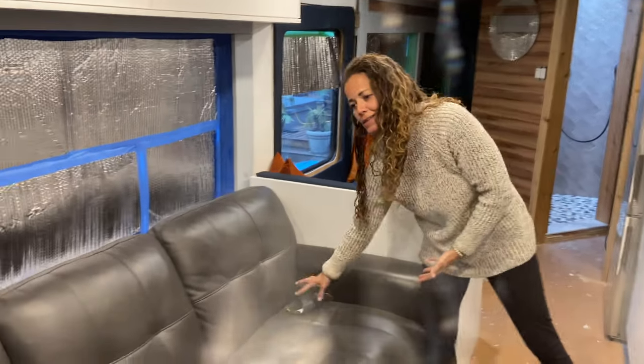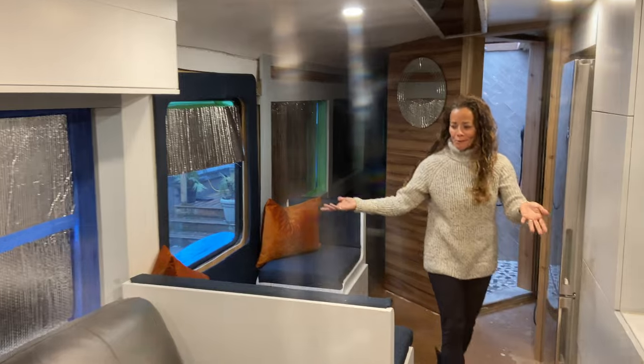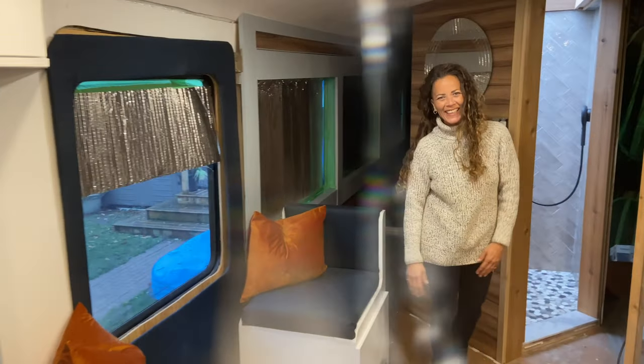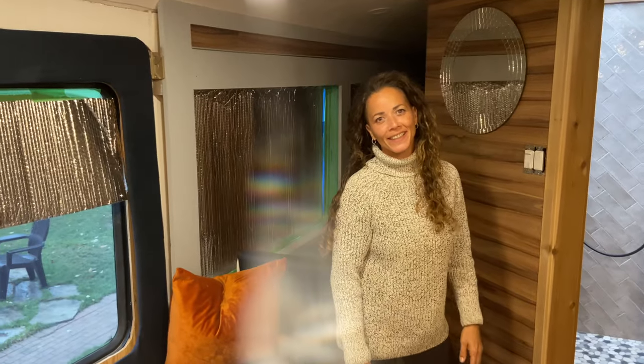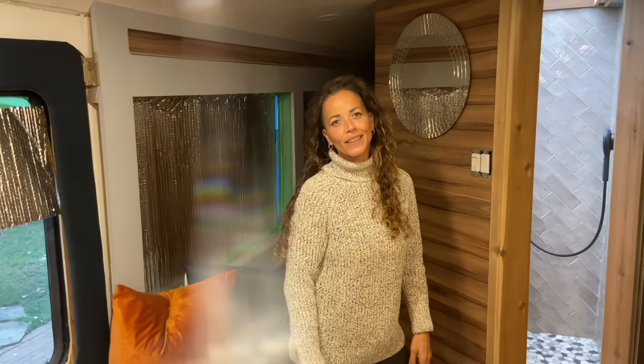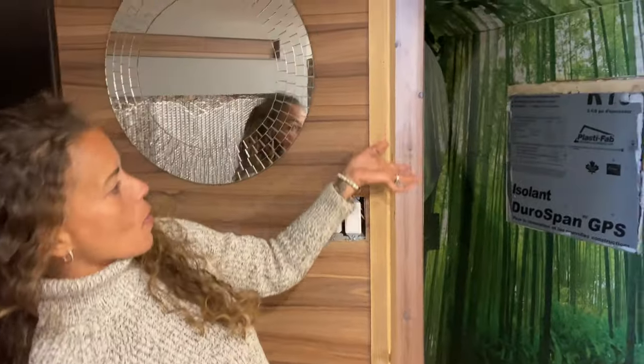And then you have our couch, which will have seatbelts for our guests that are driving with us. Then you make your way into the dining room. It's great to see that you're able to build this from scratch — the entire bus was gutted. 47 seats were in this bus when we brought it to this property. So then we have our cupboards, our fridge, our dinette, and our washroom area.